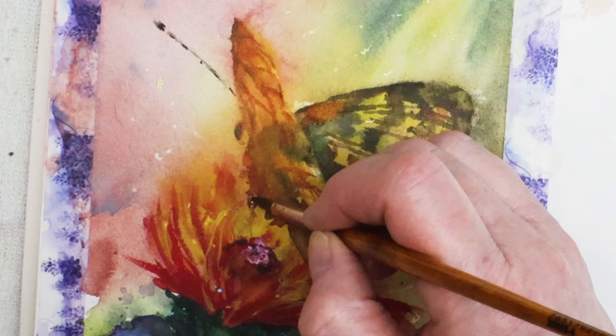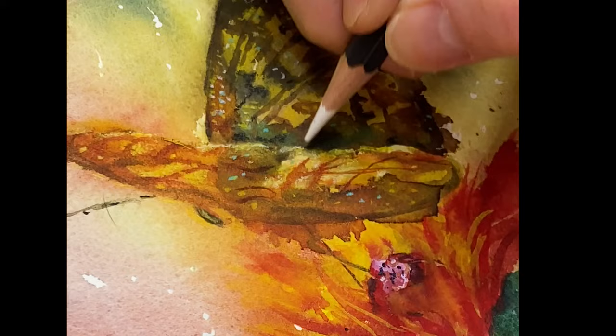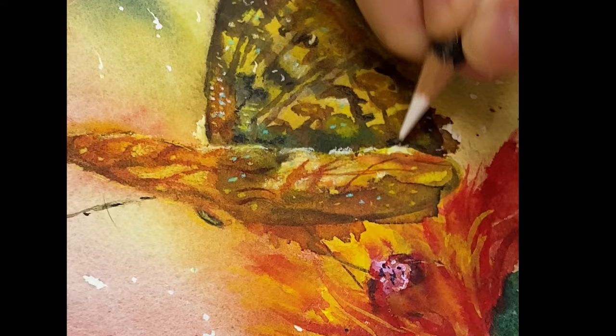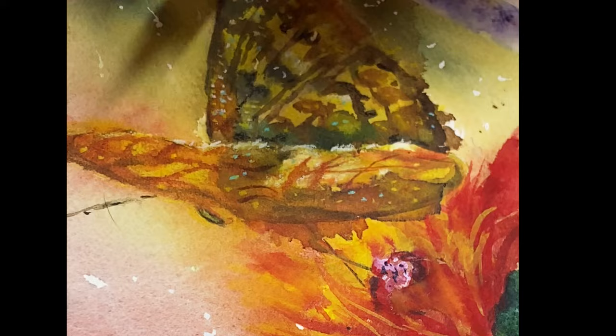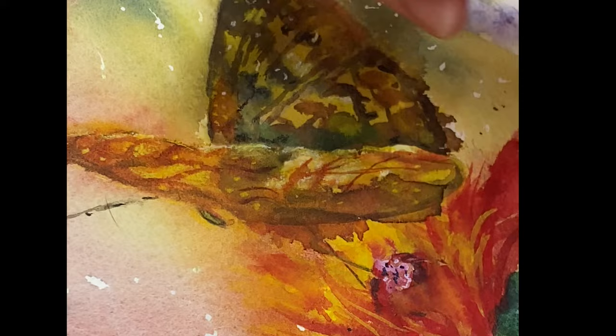Everything's dry now. I can do the butterfly's antennae — very carefully with a super fine brush — and its legs. Then the fun part: detail with watercolor pencils. This is Caran d'Ache Aquarelle watercolor pencil in white. I also use yellow and turquoise blue for the dots and little details for the butterfly. I activated some of the pencil with water, some I didn't. You can also use a white Posca pen.